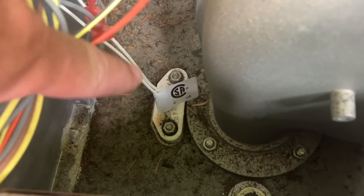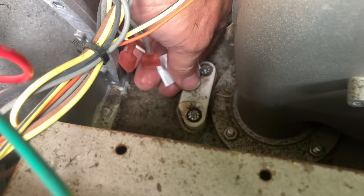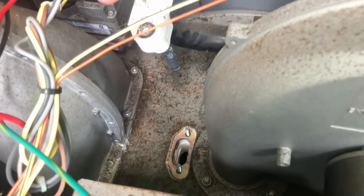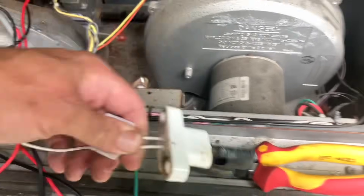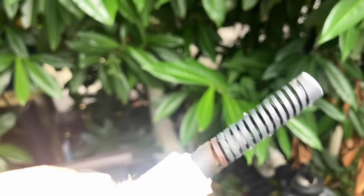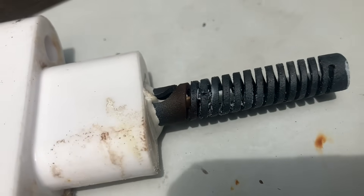We're going to use a socket set, take those two nuts out, and pull out the hot surface igniter. No bueno — no good. If you look closely at that hot surface igniter, we have a fracture right there.